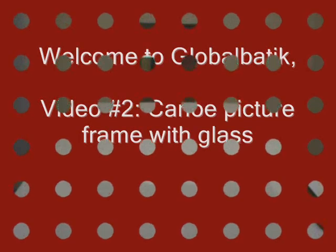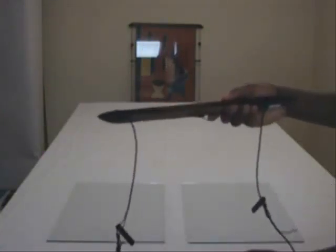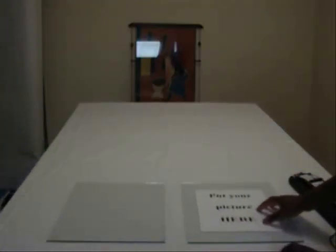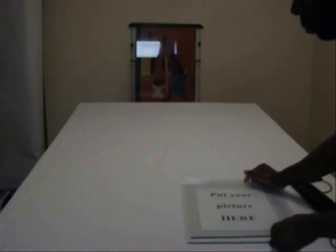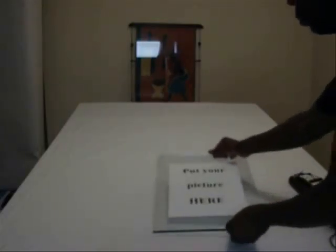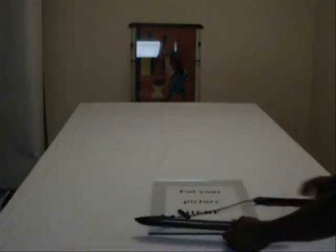Welcome to Global Batik's second video series on how to assemble a Kano frame. The Kano picture frame with two glasses is the original concept of the Kano frame. It can be used with a wide range of objects — photos, batik, diploma — as long as the object is thin enough to fit between the two glasses, which must then also fit inside the groove.